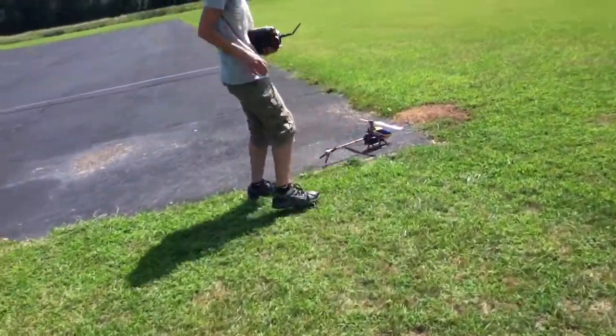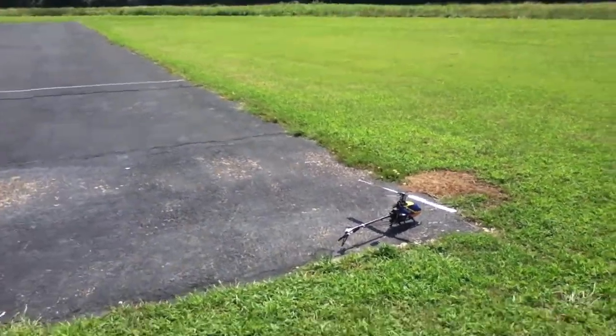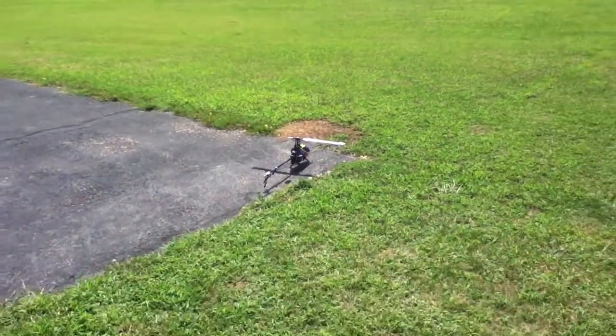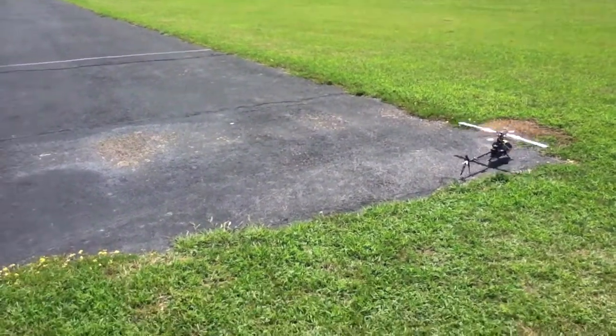Here's Jordan flying his 450 Pro with one of my Hyperion 35C batteries. In three, two, one. You're ridiculous with that countdown. I love it.